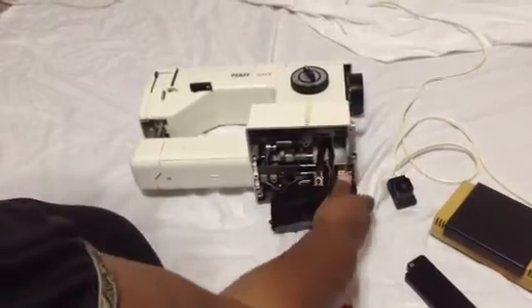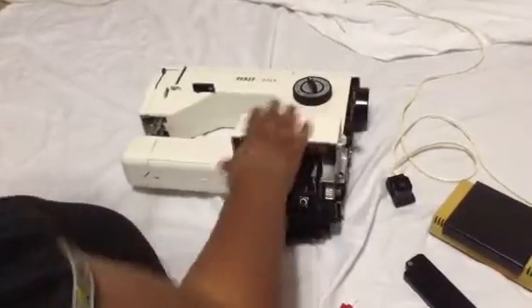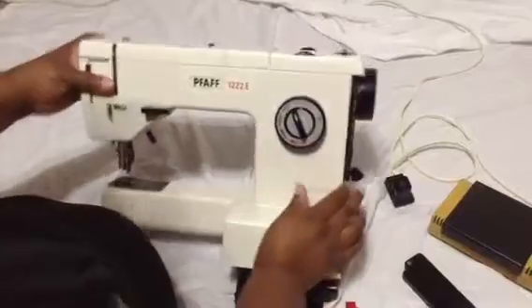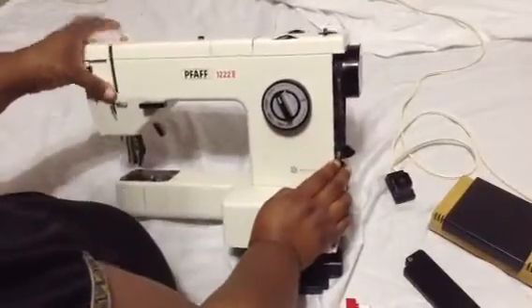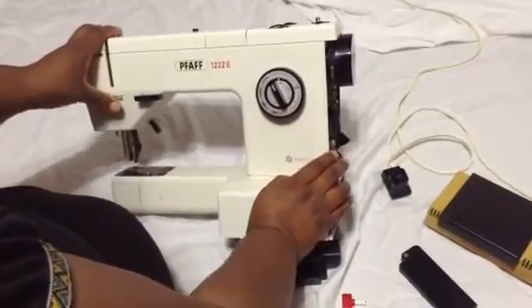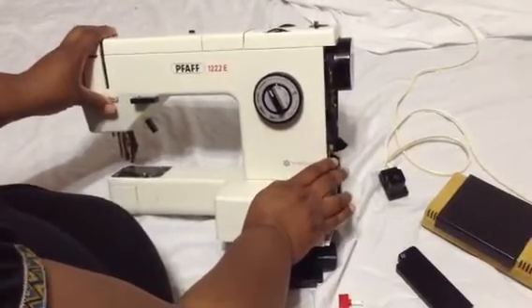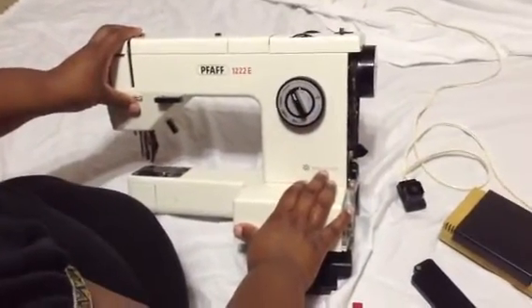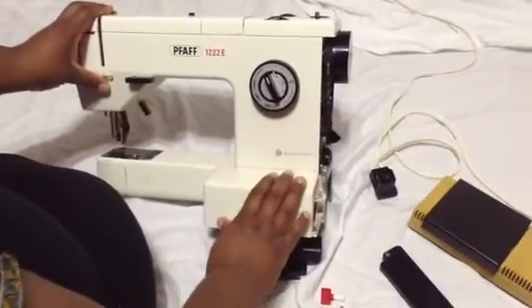I discovered this when I went to purchase it. Nobody wanted it because they couldn't get it to come on and off. I felt that this machine worked, and I knew it worked. I was going to get to the bottom of it, and that's why I'm doing this video.